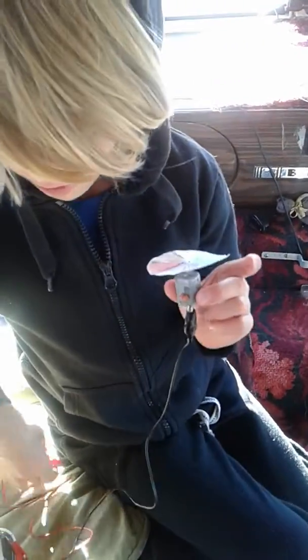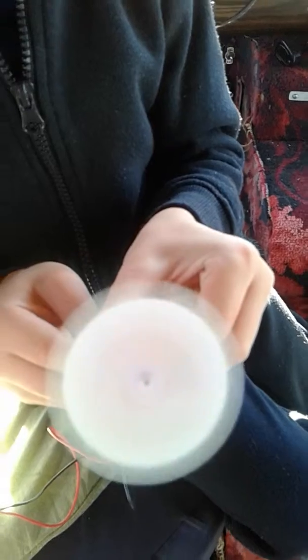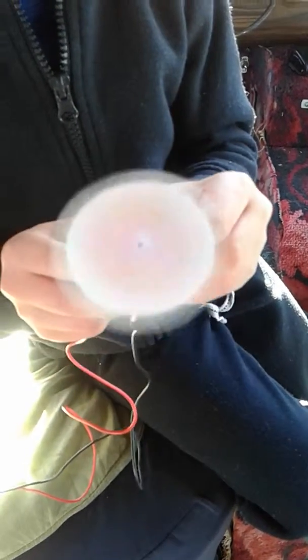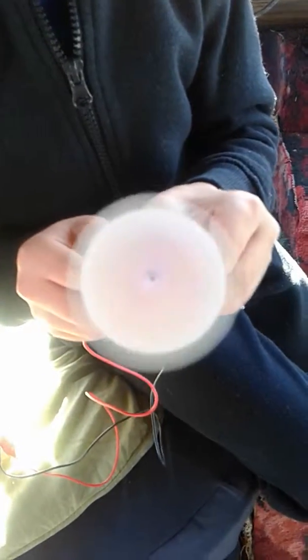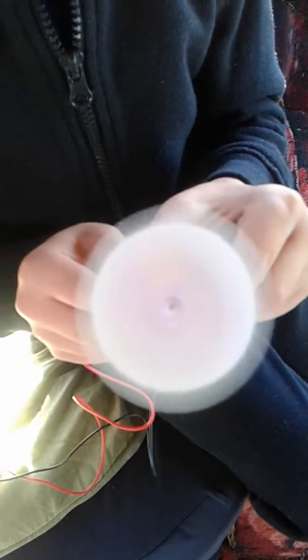it will go around and make white light. And there we go — almost white light. Because the motor's not very strong. Maybe with a stronger battery, do you think?